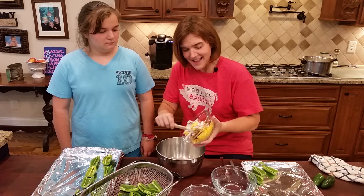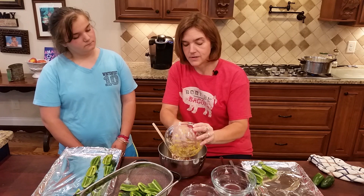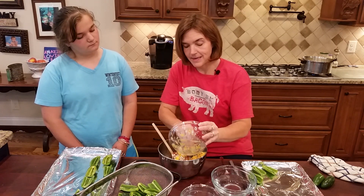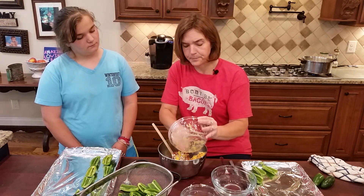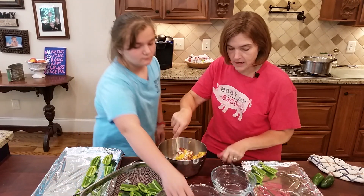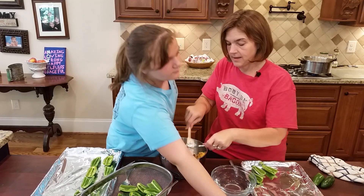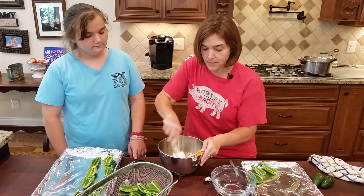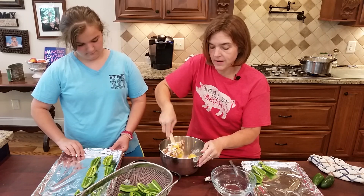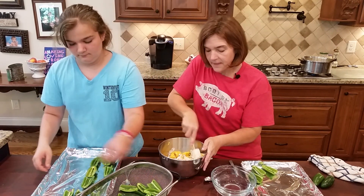I don't like to use pre-shredded cheddar because of the food starches. I shredded this about an hour ago and it's gotten warm, so it wants to stick to the bowl. Anyway, let's get this all mixed up — the easy part is we're simply going to stuff it into our jalapeno poppers.